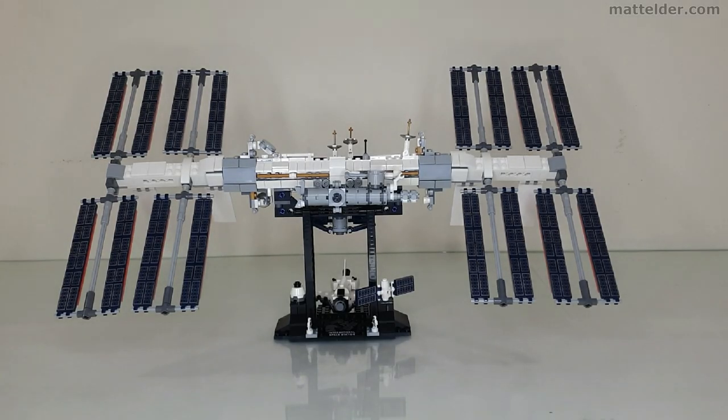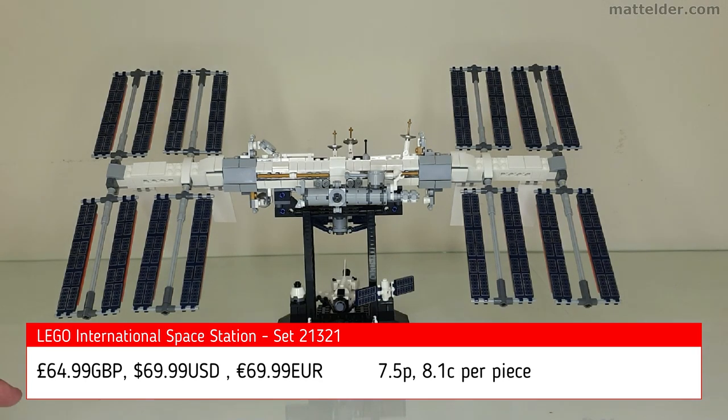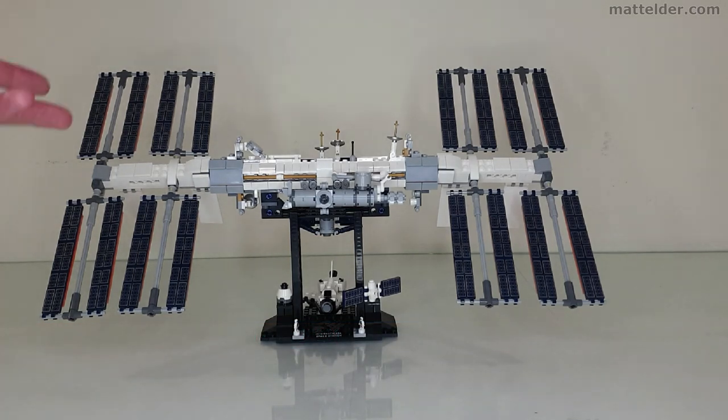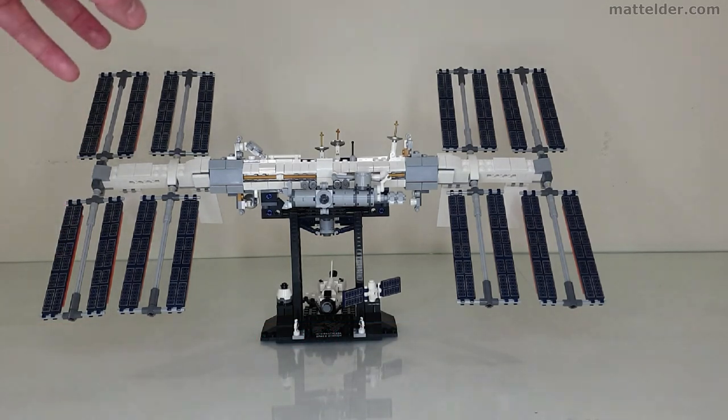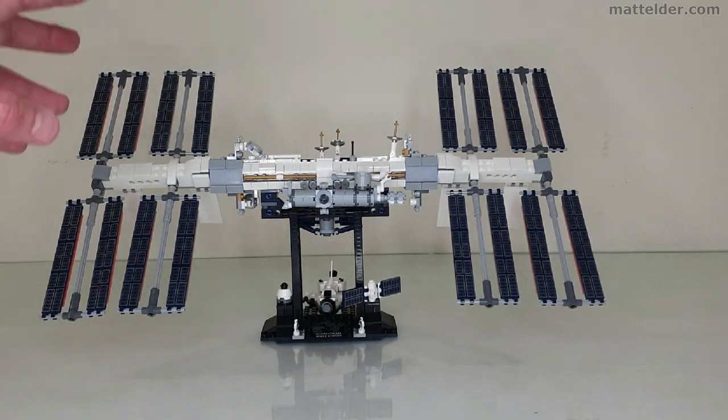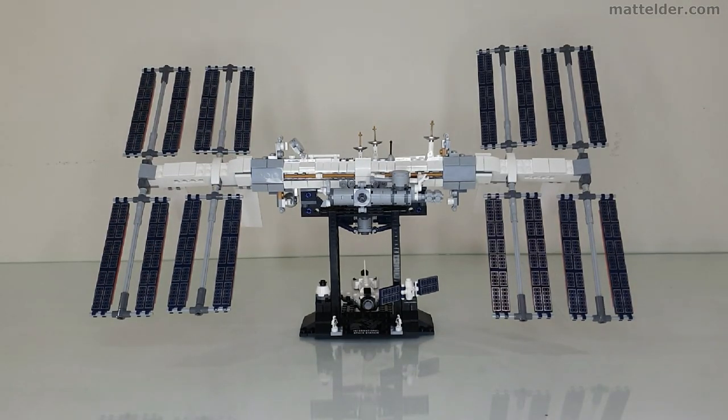Here we have the LEGO Ideas International Space Station, Set 21321. It retails for about £65, or $69 US dollars, or €69 Euros. That gives you a price-to-part ratio of about 7.5 pence or 8.1 cents in both American and Euros. So for that it's reasonable value. You're dealing with some printed pieces and a lot of small tight pieces, with a couple of Technic bits in there.